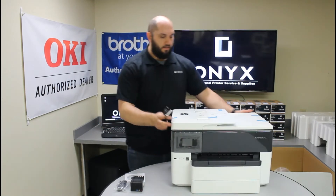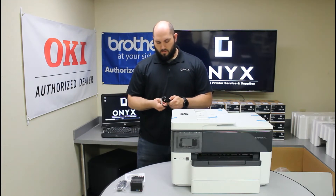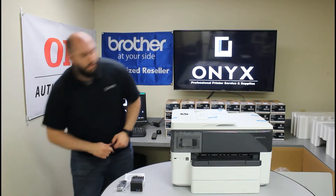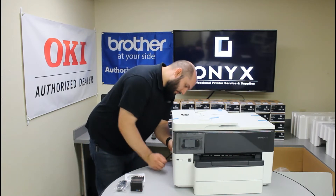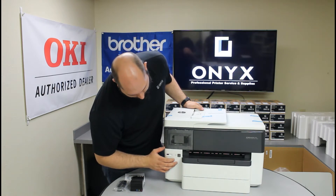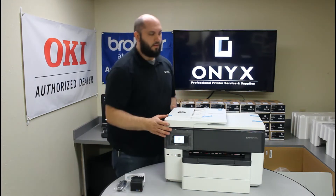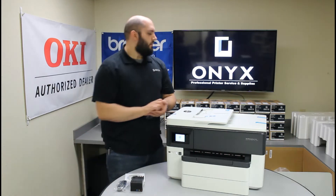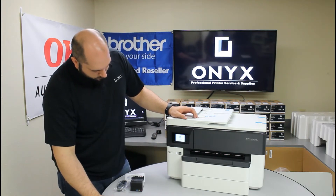Now we're going to go ahead and get her plugged in — onto the power cord here. Get it plugged in. The plug goes on the back left side of the printer. That'll take a second. First, let it power on and then let it start up. For the most part, we're basically going to follow the on-screen instructions.